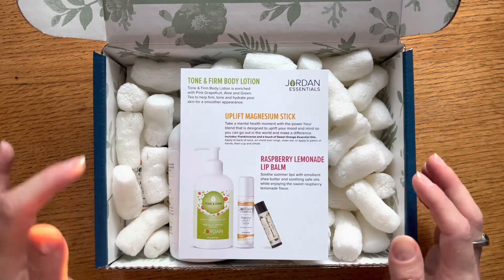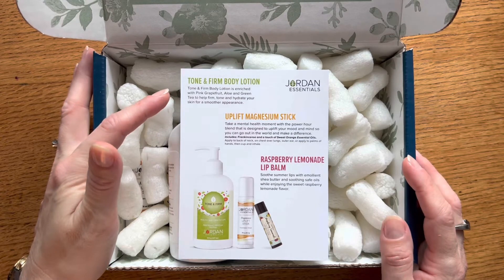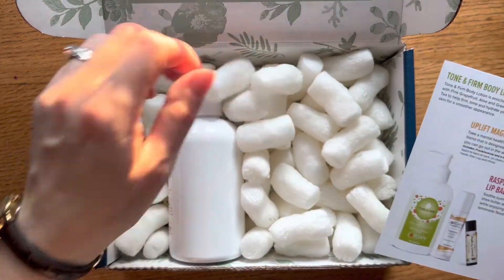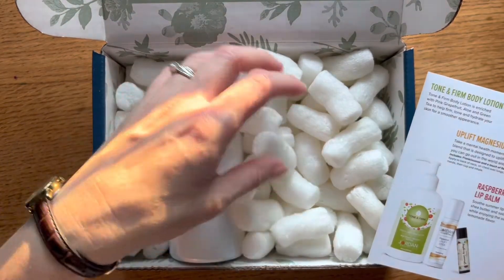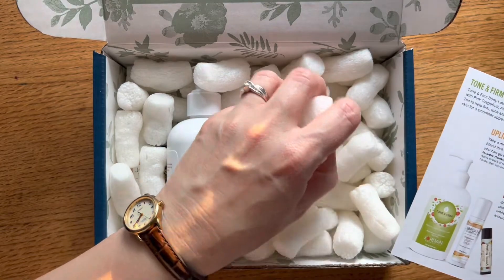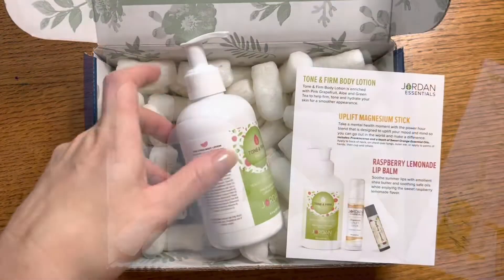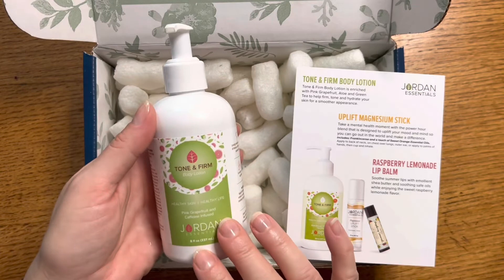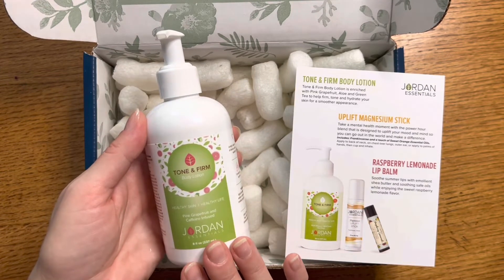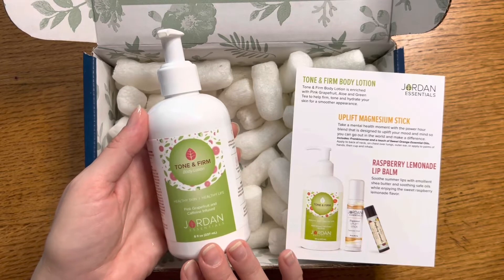It looks like this box comes with our Tone and Firm body lotion — we'll open that up first. I'm just going to move these biodegradable packing peanuts, which are really fun because they just dissolve in water. I had to adjust my lighting a little bit because the sun was setting and streaming through the window. This is our Tone and Firm body lotion, which does come in the regular catalog.